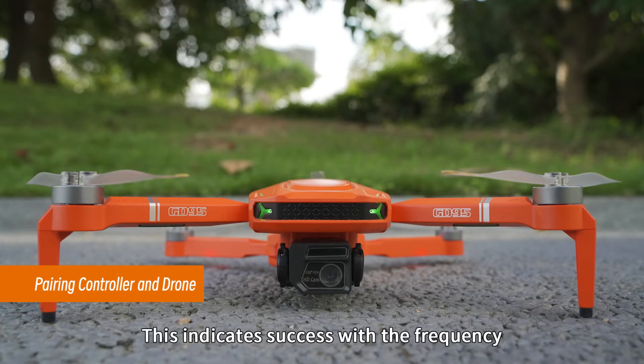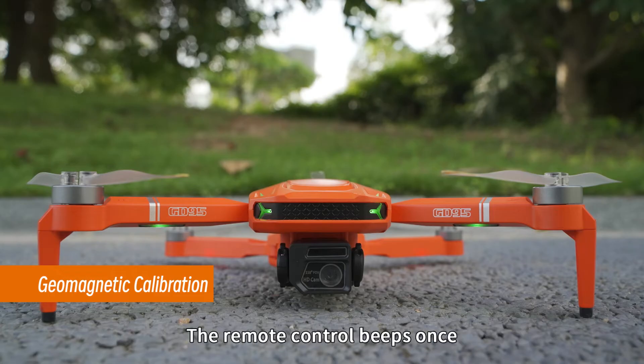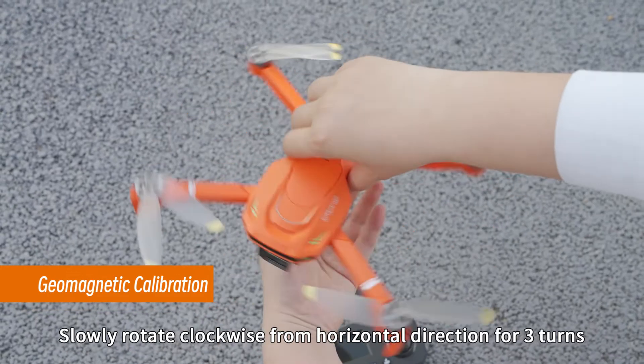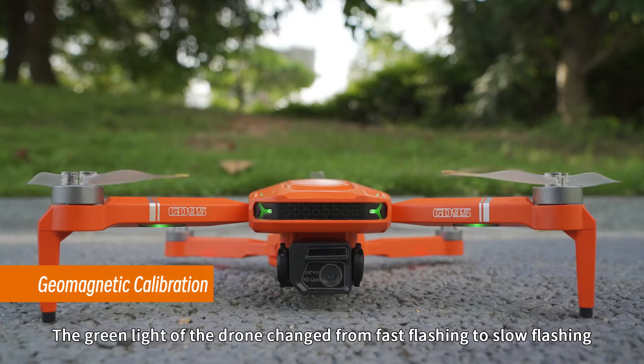The red light stays on, indicating successful frequency pairing. Short press the geomagnetic calibration button — the remote control beeps once and the drone's light flashes rapidly. Geomagnetic calibration can now be performed. Hold the drone in your hand and slowly rotate clockwise from the horizontal direction for three turns.